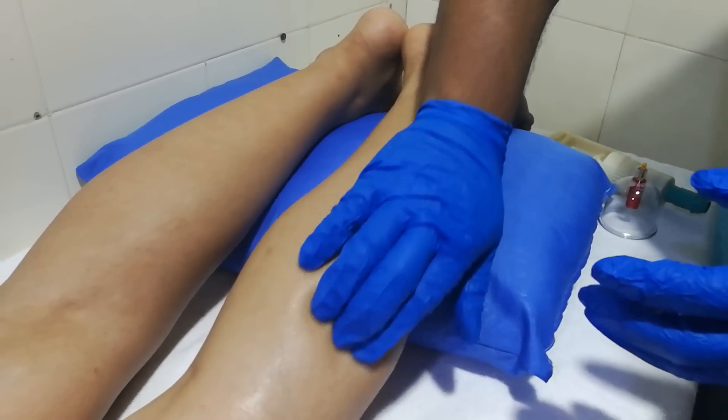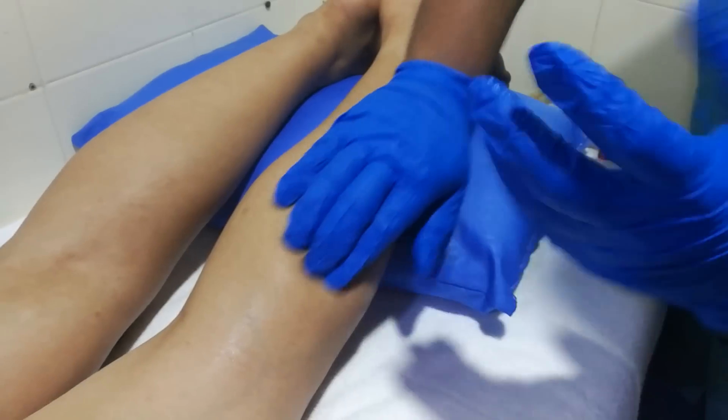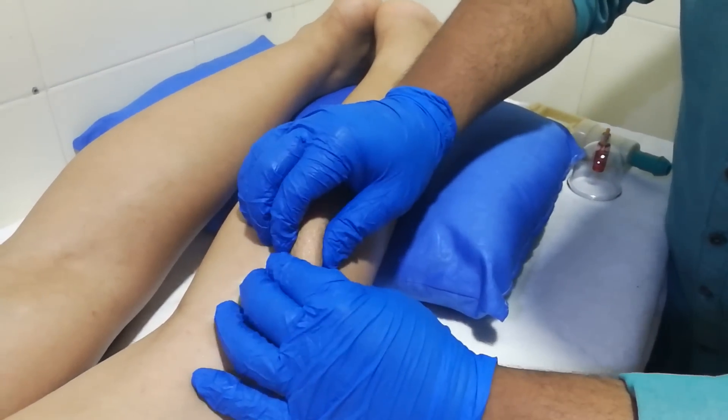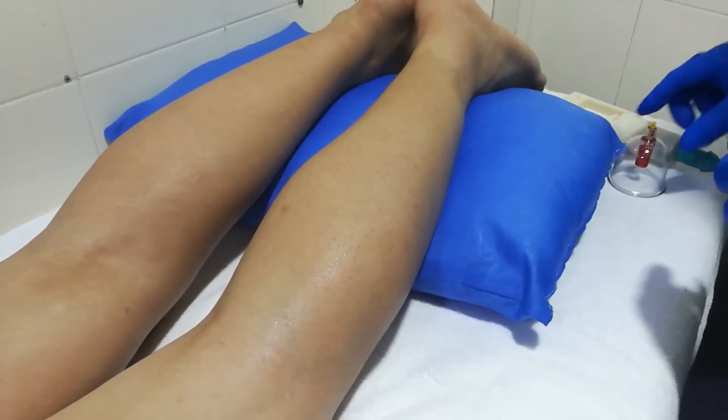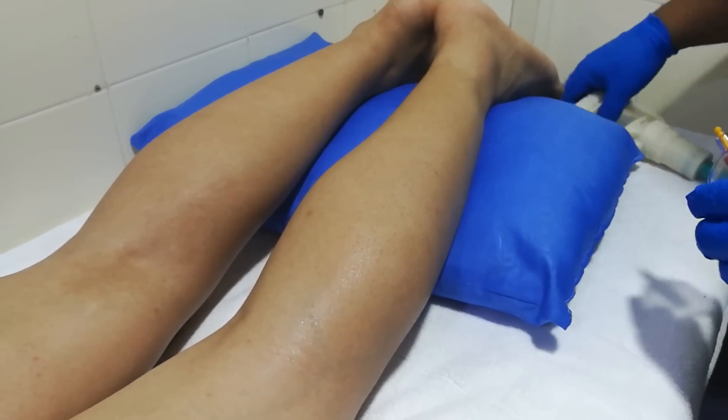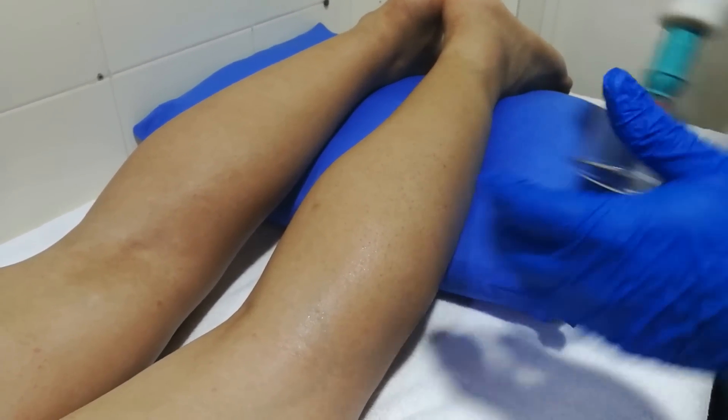This is a demo video, so first we are going to palpate the adhesions — we're going to find out the adhesions, check for pain. When we are certain that the adhesion is there, and it is at a very small area, we are going to apply the cup over that area.